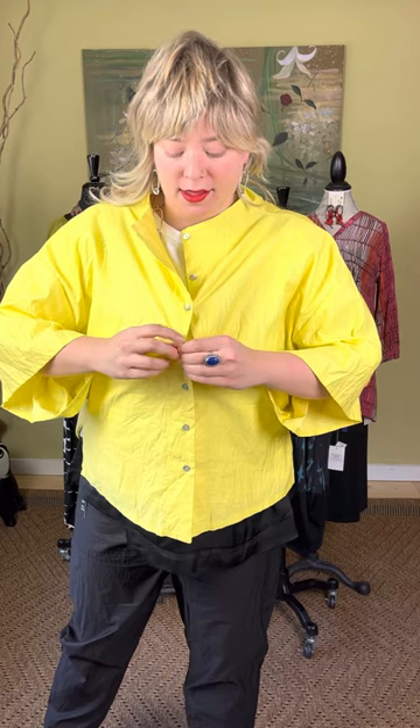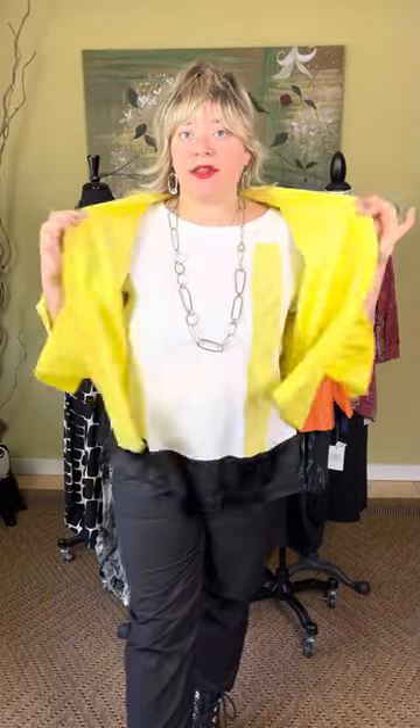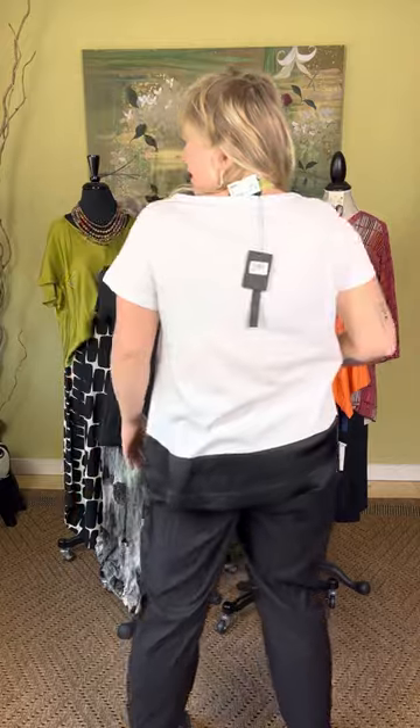I'm going to unbutton this and show you what's underneath. I'm wearing a short sleeve lined t-shirt underneath. This is just what it looks like unbuttoned — also very cute. You could button it in the middle, kind of open the collar up as well. Lots of great ways to style this. Underneath is a short sleeve A-line t-shirt with a neon yellow stripe on the side. It has a satin trim on the bottom, which is really cute — a very fun, kind of updated, elevated basic t-shirt.